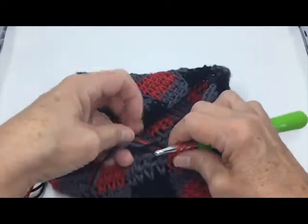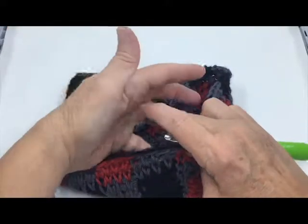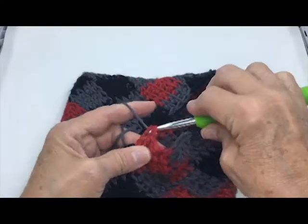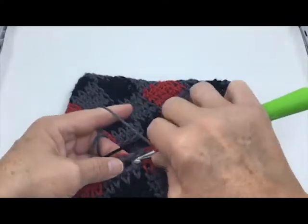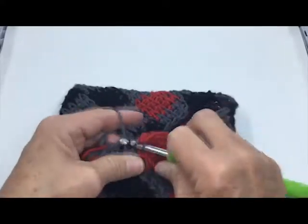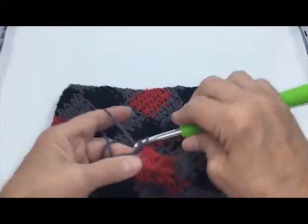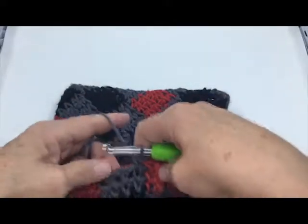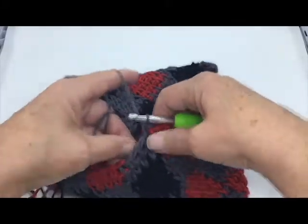We're moving on to gray — we pick up the gray and bring it through, and move forward. Here we go.